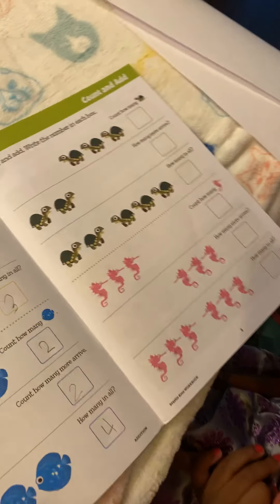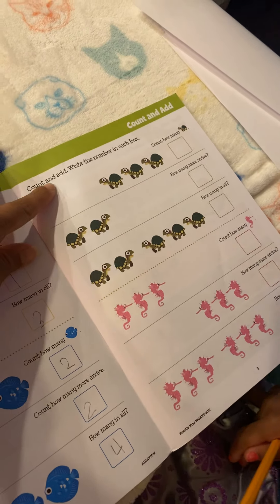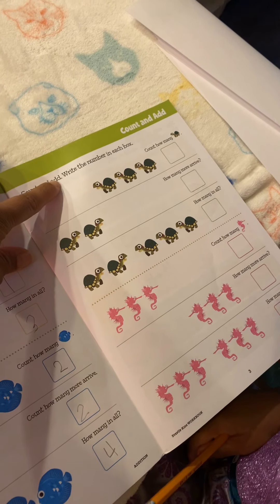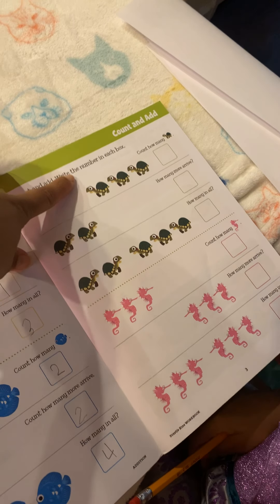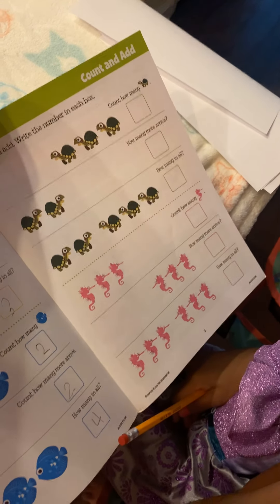All right, let's do one more. Count and add, write the number in each box. Good job.